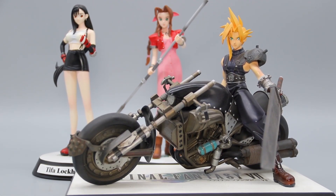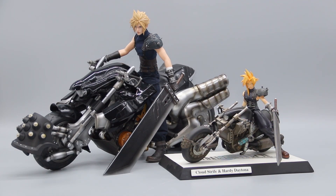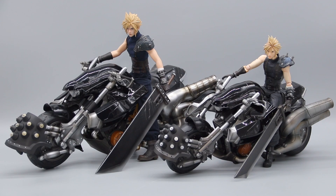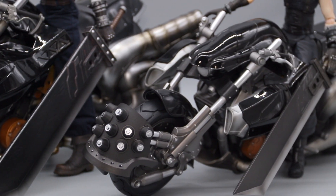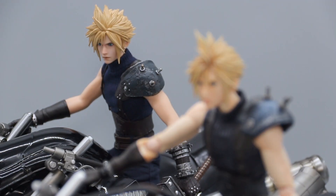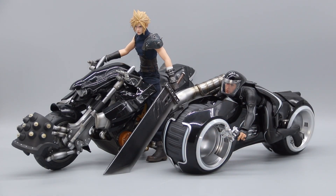Here we have the true OG 1/8 scale cold cast resin statue by Kotobukiya, followed by the PAK Advent Children Cloud and Fenrir, and finally the first class edition from the remake, also by PAK. Having both side by side, I'd argue that the PAK Hardy Daytona can definitely hold its own — each version is worthy for their respective scales, with the Game Toys one unsurprisingly having more details. The rider is where Game Toys really starts to pull ahead. And one more for good measure, here's the light cycle from Tron Legacy by Hot Toys — the sculpted posture on Sam makes the profile really compact.